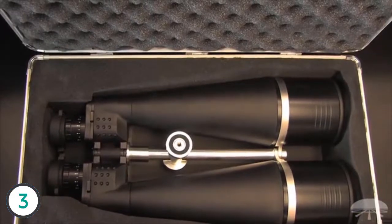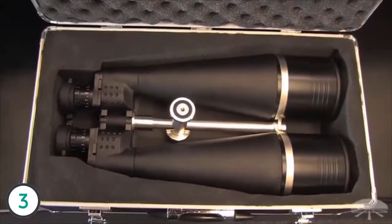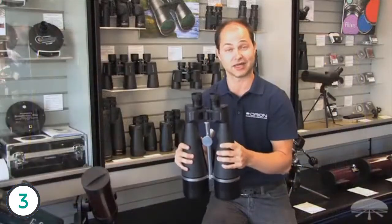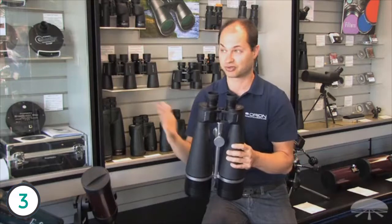This is excellent for scanning the night sky, looking at star clusters, nebulae, some brighter galaxies. It sucks in a lot of light. Not only that, but you can use it for long-distance terrestrial surveillance as well.